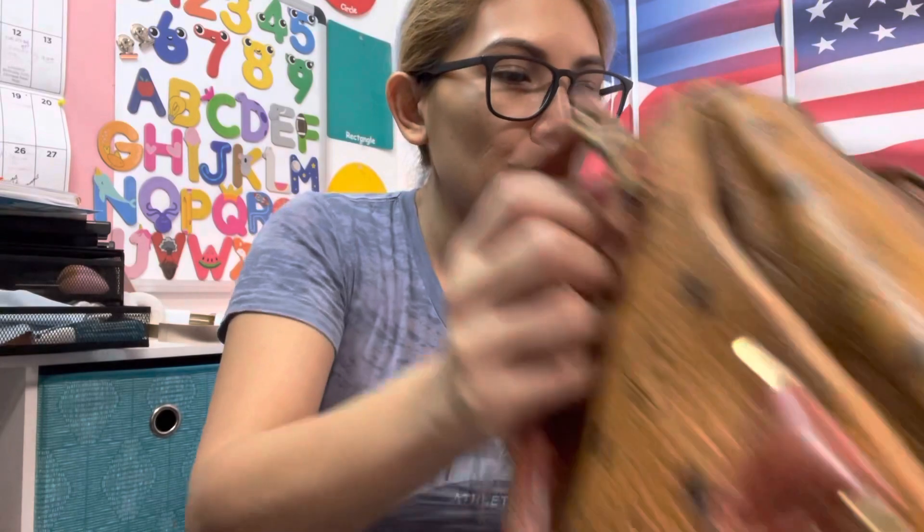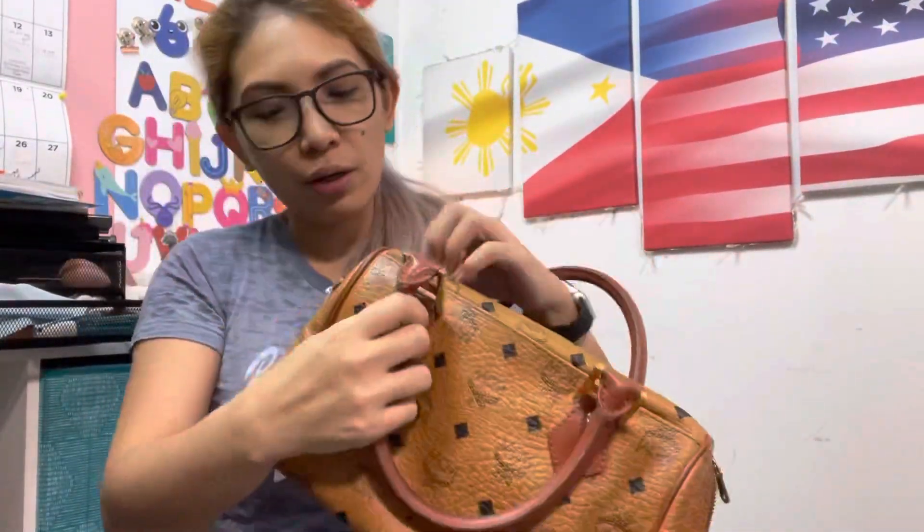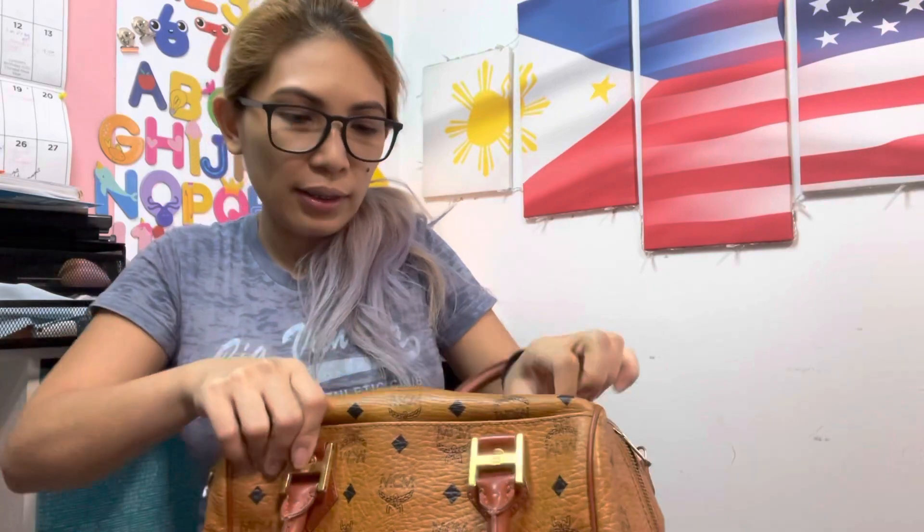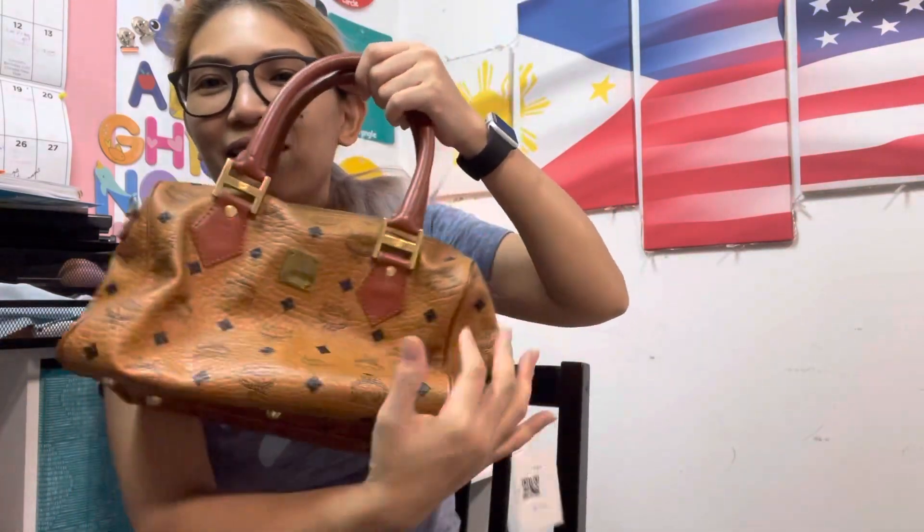Thank you so much for watching! I am very happy with my purchases. I'm thinking of bringing this to the bag spa where they can fix the zipper. Okay, bye guys, stay safe out there — thank you for watching, bye!